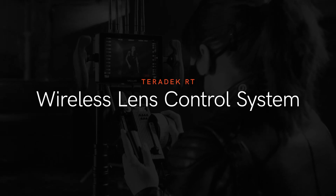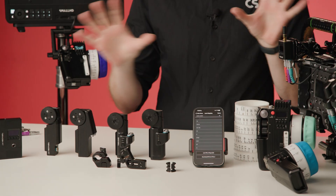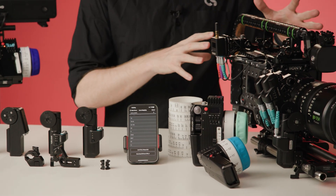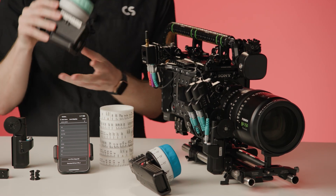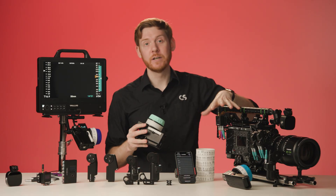Hey, I'm Colin from Teradek and today I'll be talking about the Teradek RT Wireless Lens Control System. Our RT lens control system is not just one product but an ecosystem of products that can be expanded to the demands of your camera rig or the requests of your DP. The handset controls up to three lens motors and a rangefinder via the on-camera receiver.